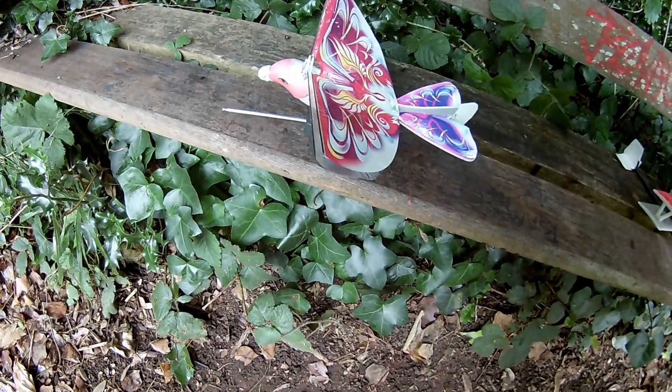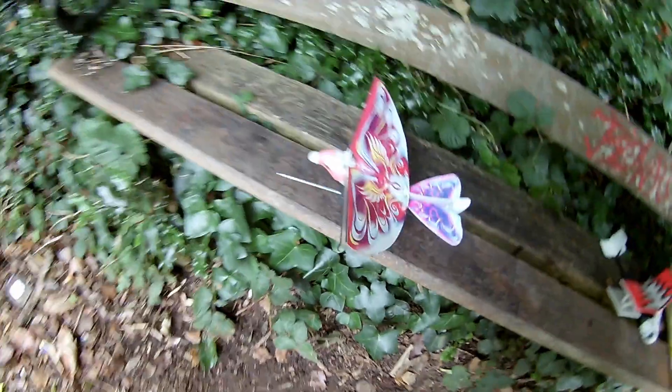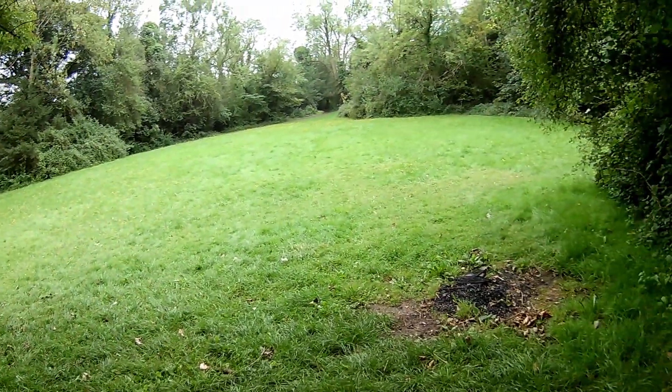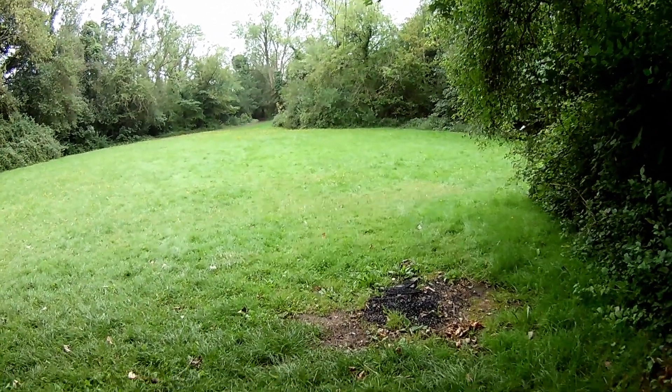If you can hear that singing, that means the battery is charged. We'll have a little go in this secluded little patch. The grass is wet, my feet are wet, because I've only got my trainers on.